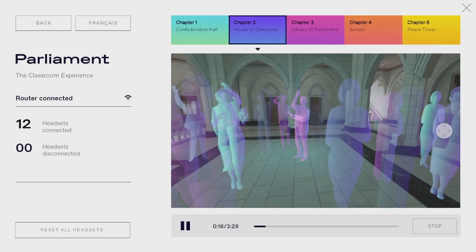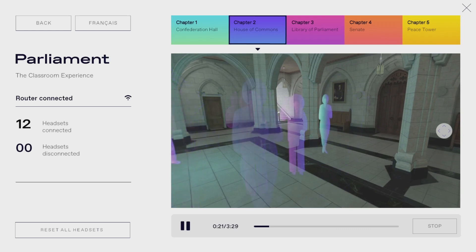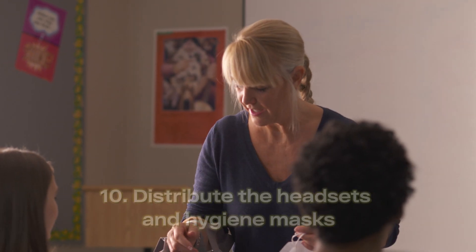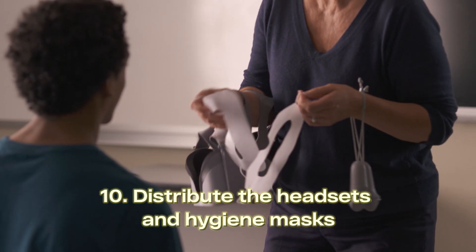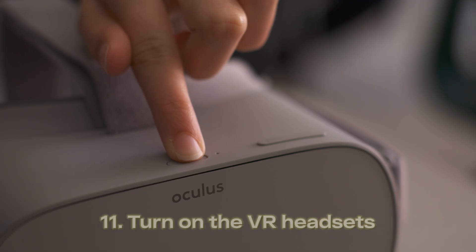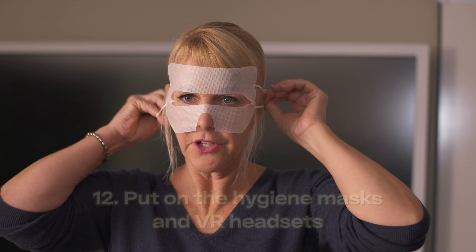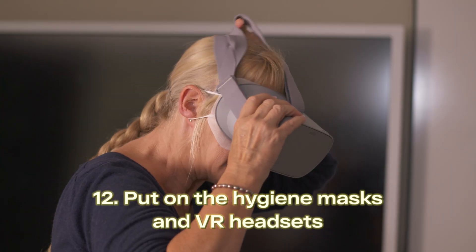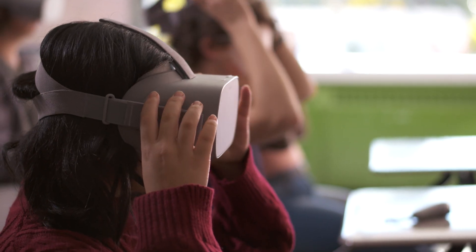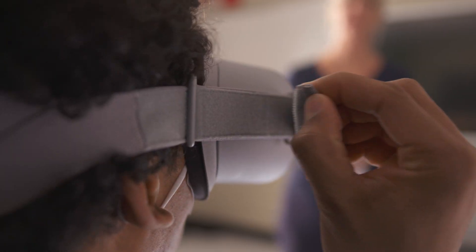The app connects all headsets to the computer. You will be able to play, stop or pause the VR experience for your entire class. Distribute the headsets and the hygiene masks. Have students turn on their headsets by holding down the power button. Ask students to put on their hygiene masks and headsets. Check that the headsets fit comfortably and have students adjust the top and side straps if needed.